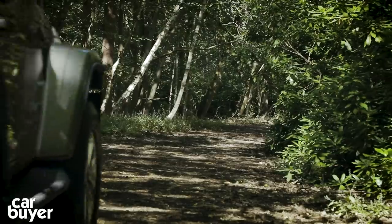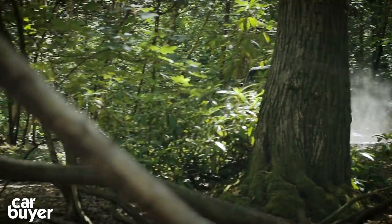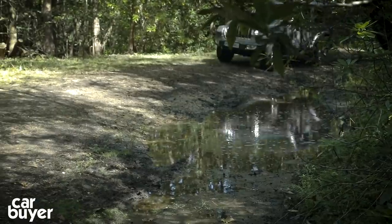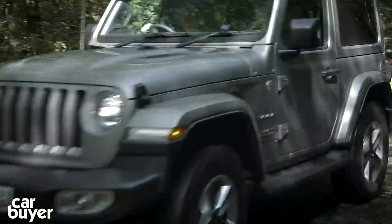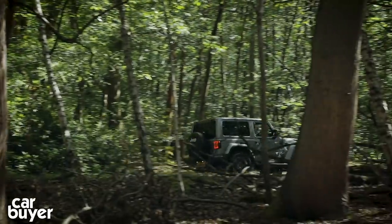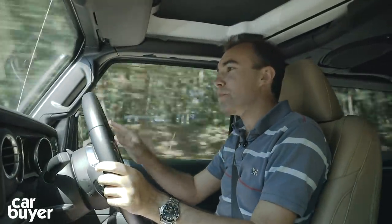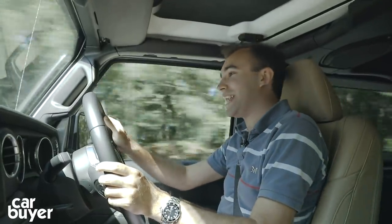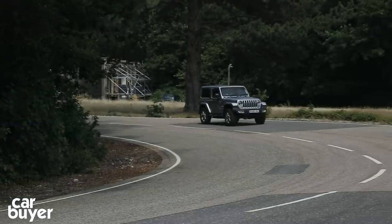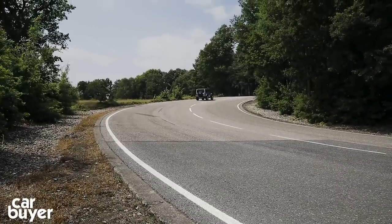It's off the tarmac where the Wrangler really shines — the CarBuyer off-road track is a walk in the park for it. I've been lucky enough to drive the Wrangler up an Austrian Alp and on Utah's famous Rubicon Trail, and I can't think of any car I'd rely on more. The other thing I love is that it doesn't matter where you drive it — people love you, let you out of side turnings, wave at you, and take photographs. You don't get that in a Mercedes G-Class. It's a nice car to drive, comfortable, with a fantastic view out. You feel very imperious, invincible — it feels absolutely brilliant.